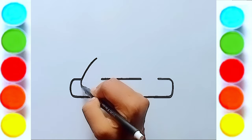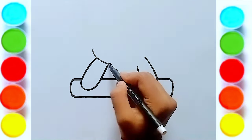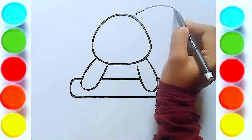Then draw the rabbit's hand, then draw the head, then draw the rabbit's ears.